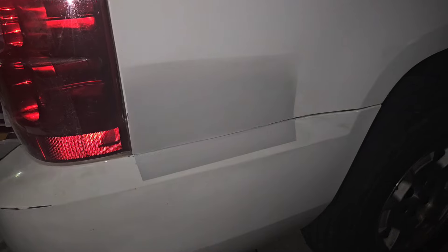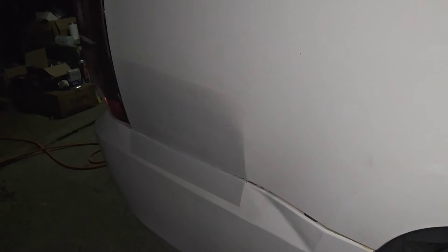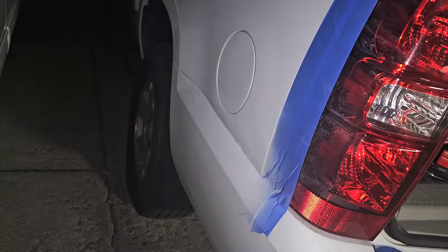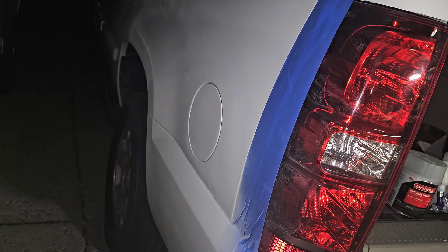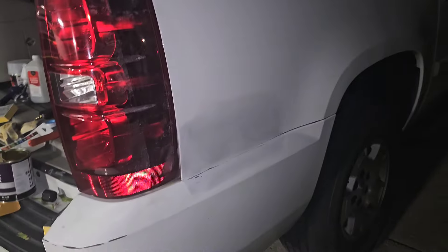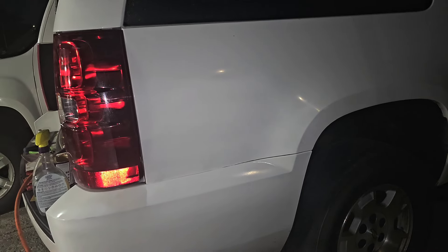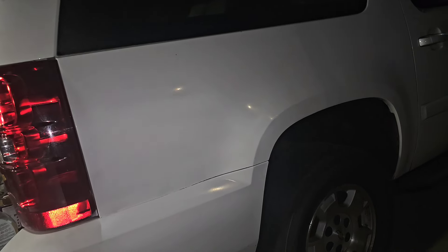I've got one coat of arctic white on it and I'm going to do one more before I go to bed. In the morning I'm going to wet sand it and get some of the imperfections out, and probably hit it with some clear. I've got to come over here and get this side rocking and rolling — get it all cleaned off and ready to paint. This is three coats: one coat just over the area, the second coat stepping out a little bit more, and the third coat coming up into the rest of the body, trying to fan it just a hair and blend it.